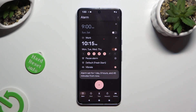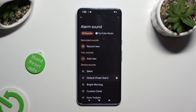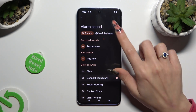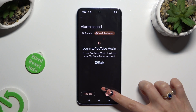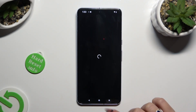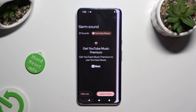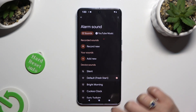Now select the bell icon and decide if you wish to log in to YouTube Music or Spotify by clicking on it at the top. Tap on Login at the bottom right corner, and this way use music from it.